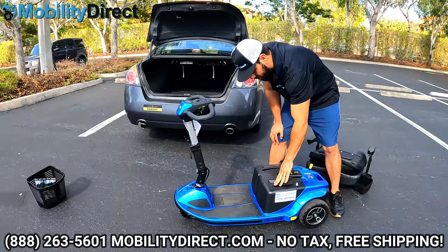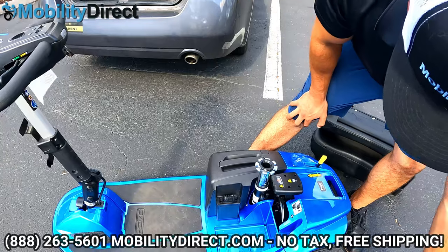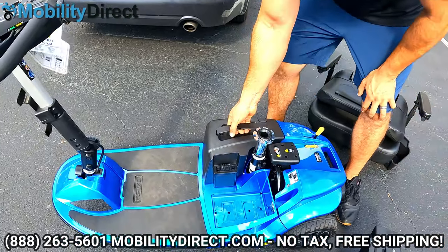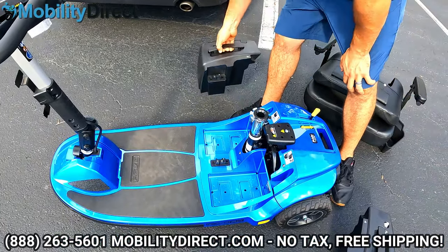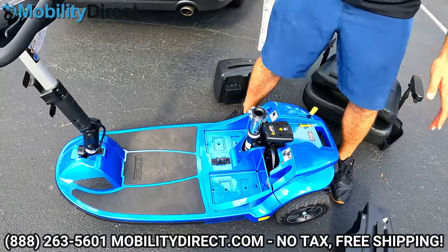There are two battery packs and each has a handle. You want to grab the left one first and pick straight up, then grab the right one and pick straight up as well. They're not very heavy, and at this point the unit is almost fully disassembled.